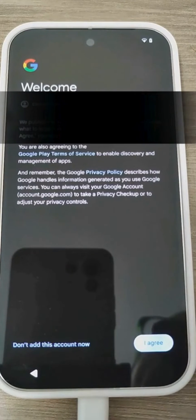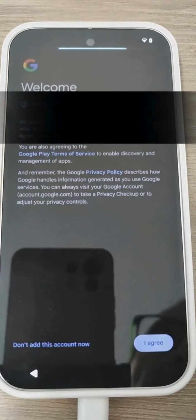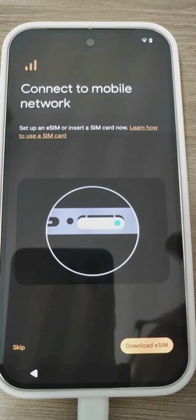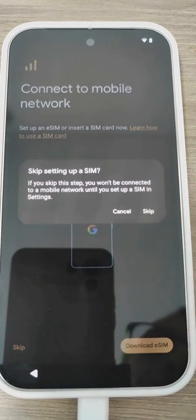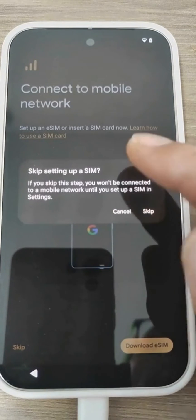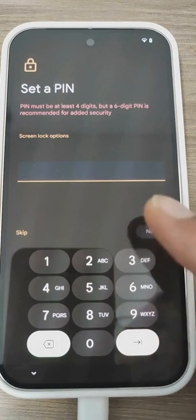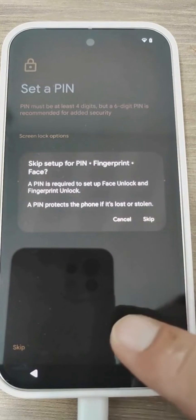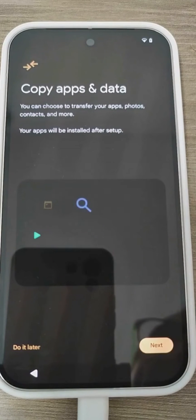We accept and proceed through the Google Terms of Service. Now it asks us to connect to the mobile network, which I will do later because I haven't inserted the SIM yet — let's skip this. It warns us that without a SIM we won't be able to use certain services. Here it asks for the classic screen lock PIN. I usually use fingerprint recognition and a pattern for security, so for now I'll skip this as well.